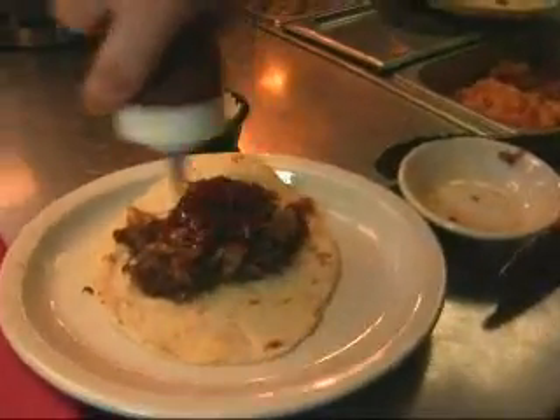That tender, gorgeous brisket — perfect seasoning, perfect flavor. The brisket is hand-pulled into chunks and piled onto one of those fresh taco shells. They add a house-made chipotle barbecue sauce made from the drippings of the pan, then some nice fresh queso fresco. Customers love it — one said it's a little on the spicy side but delicious. It's their best-selling dish.